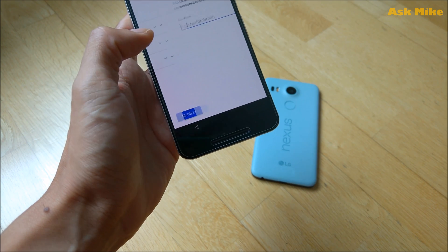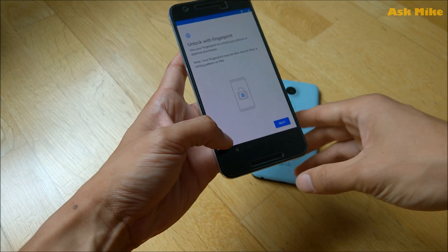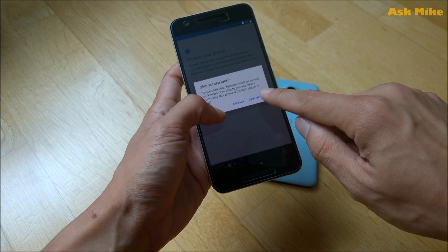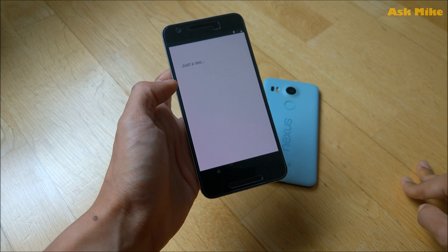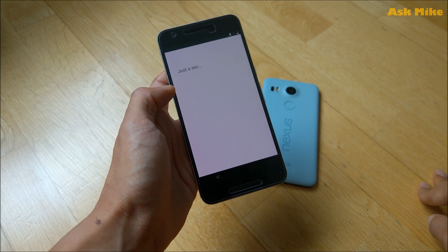Skip the fingerprint setup for now and continue. The system is now booting into LineageOS.